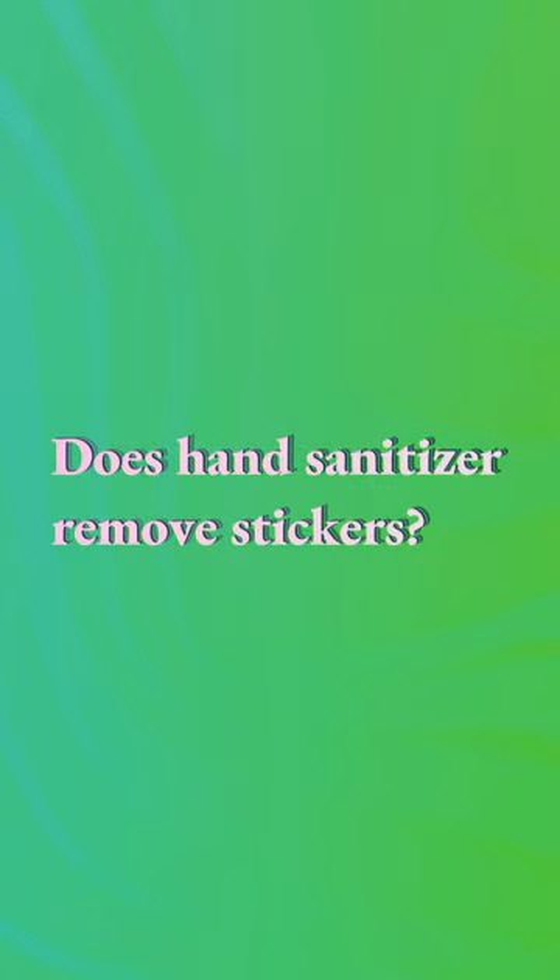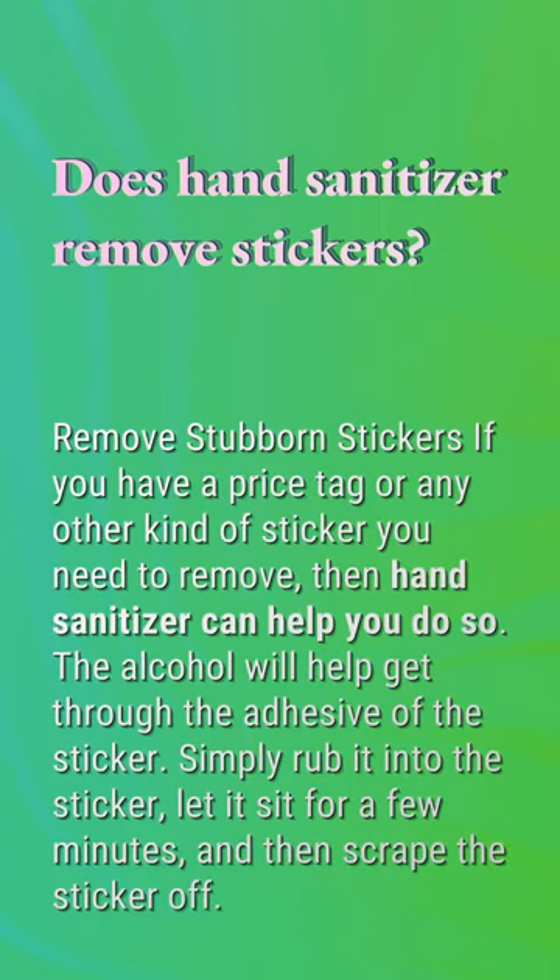Does hand sanitizer remove stickers? Hand sanitizer can help you remove stubborn stickers. If you have a price tag or any other kind of sticker you need to remove, the alcohol will help get through the adhesive. Simply rub it into the sticker, let it sit for a few minutes, and then scrape the sticker off.